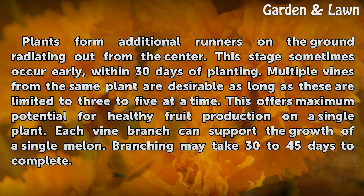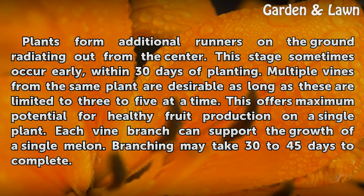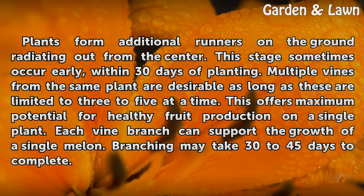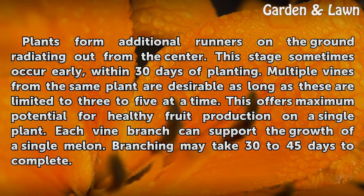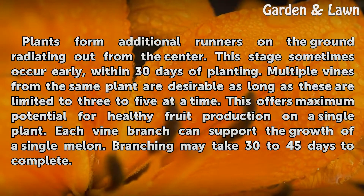Plants form additional runners on the ground radiating out from the center. This stage sometimes occurs early, within 30 days of planting. Multiple vines from the same plant are desirable as long as these are limited to three to five at a time. This offers maximum potential for healthy fruit production on a single plant.